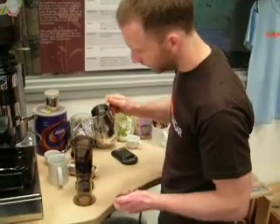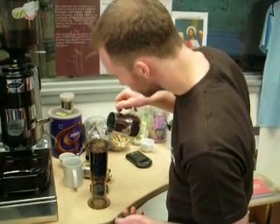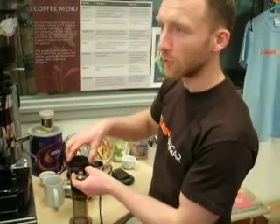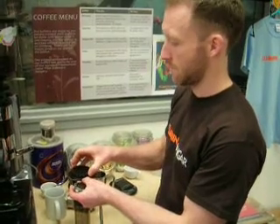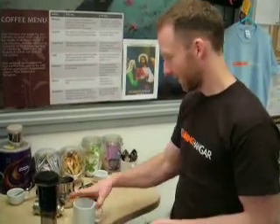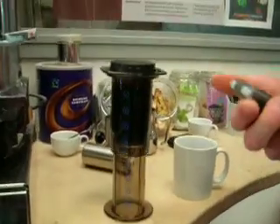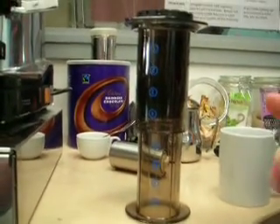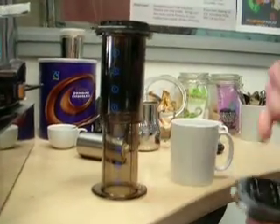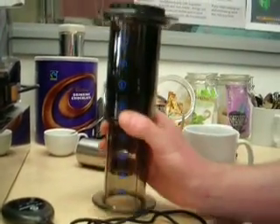Looking good. 45 seconds — infusion, extraction. I'm going to have to guess this last bit because you really want the 45 seconds in there including the pressing time. The pressing normally takes a little while because you can't force this bad boy through.